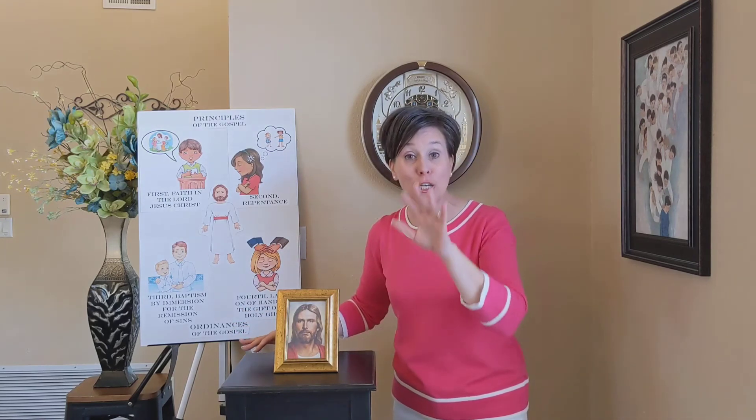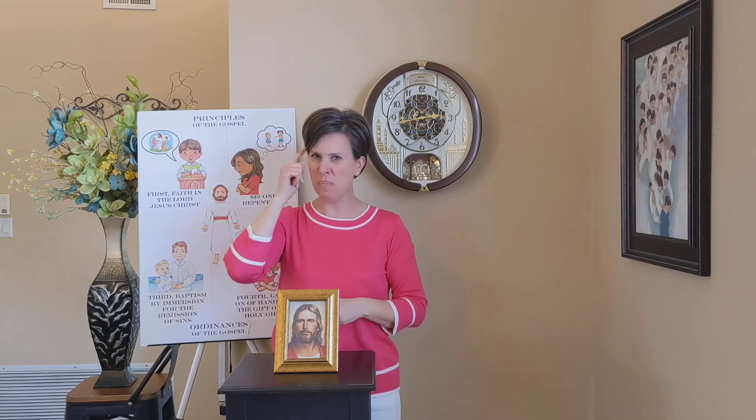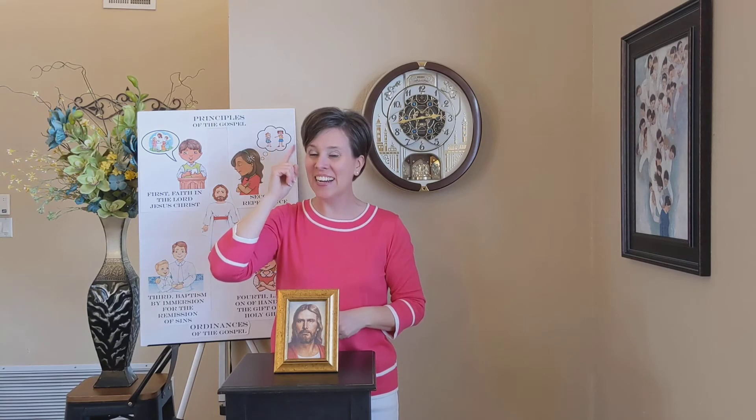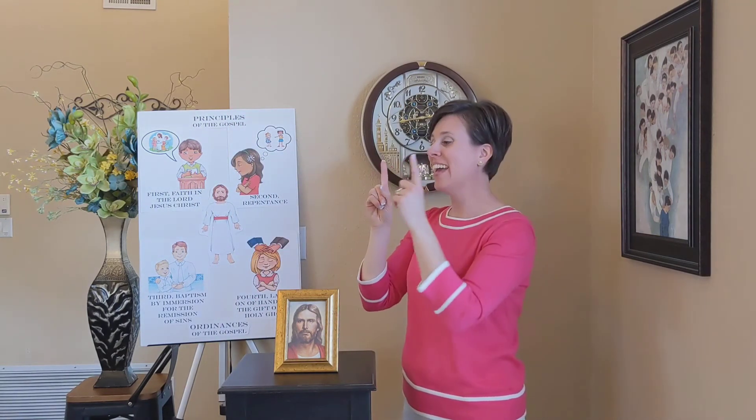Do you have it all set up and ready? Okay, let's go ahead. Start in the back here. Ready? We believe that the first principles and ordinances of the gospel are — first, faith in the Lord Jesus Christ; second, repentance; third, baptism by immersion for the remission of sins; fourth, laying on of hands for the gift of the Holy Ghost.